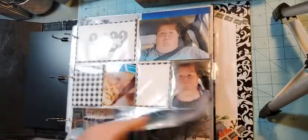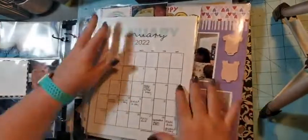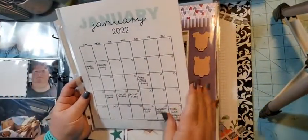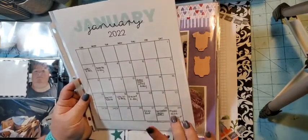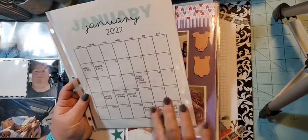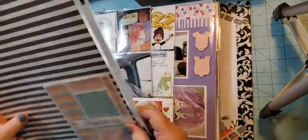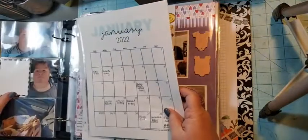I printed one of these pages for every month and I put important things on it — like birthdays. Two of our older babies — we have a kennel — we lost them and they were 14, so it was hard. Then in the back I just put a piece of designer series paper.